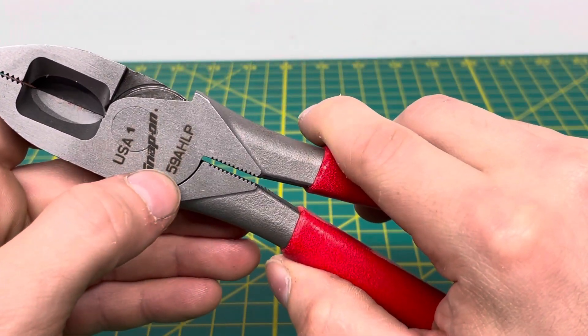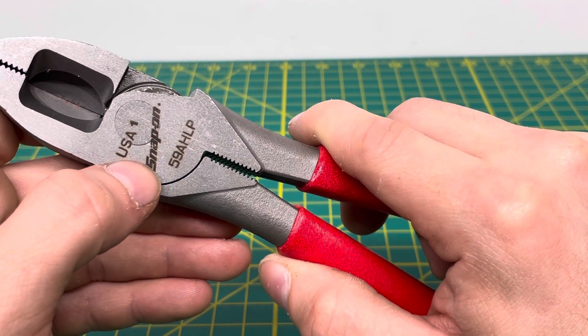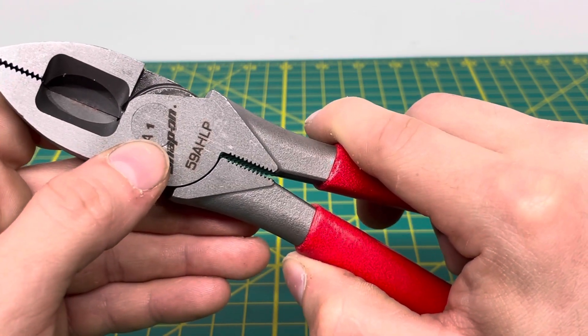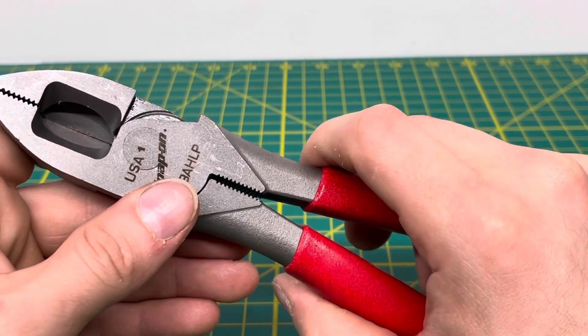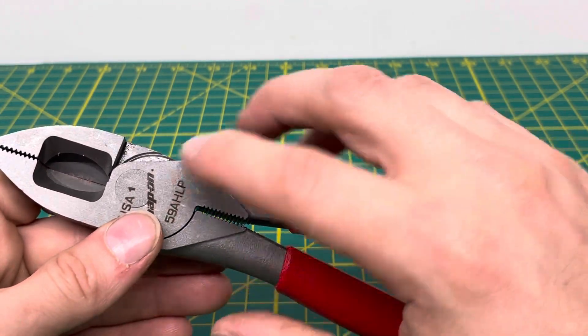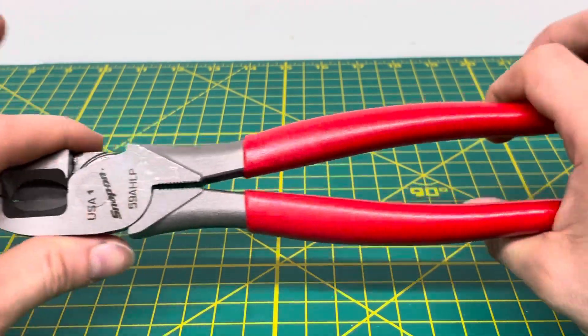You have your model number laser etched onto the surface of the plier, the Snap-On name laser etched on there as well, and USA too. You can see the rivet right there, and it is super close to that cutting edge. That is going to allow you to cut through material a lot easier — it's a high-leverage design combined with that rivet and the long handles.